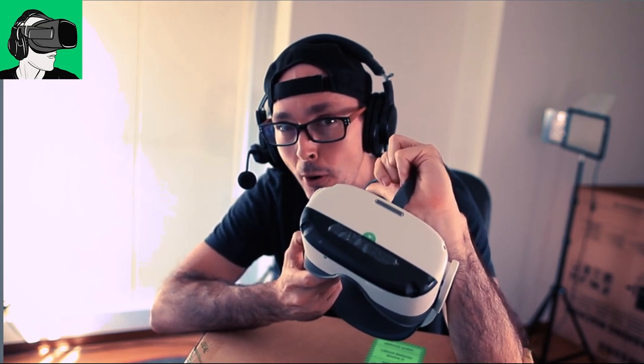So today we're going to do the unboxing only and in the next video we will actually do the power turn on and also compare the graphics and everything else.